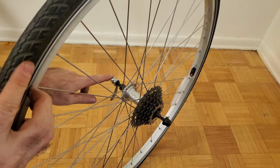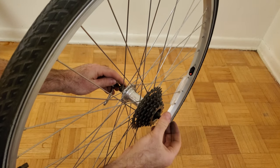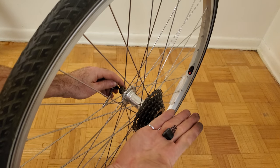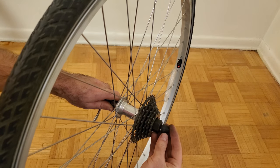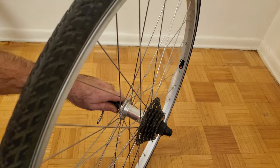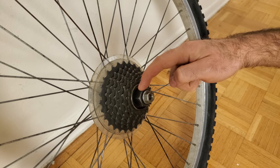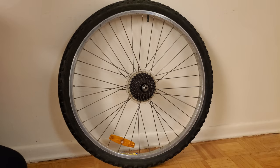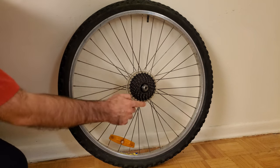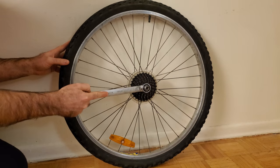Similarly, if you're doing this on a wheel with a quick release, remove one end of the skewer by holding the other end stationary and rotating it off, being careful to catch any springs. After you've installed the freewheel remover tool, put that end of the skewer back on loosely. Freewheels typically become very tightly fastened onto the wheel because whenever the bike is being pedaled, the chain is constantly applying a tightening torque. To counteract that torque, we use a wrench on the tool to get more leverage.